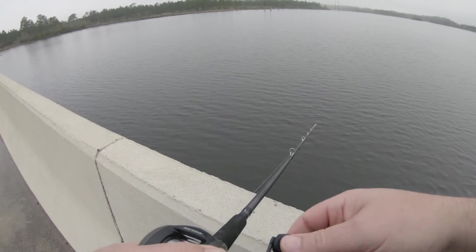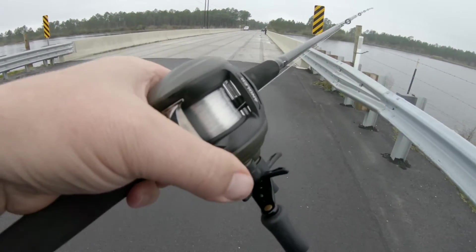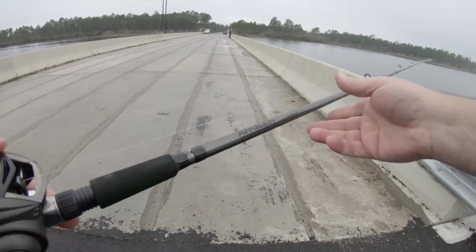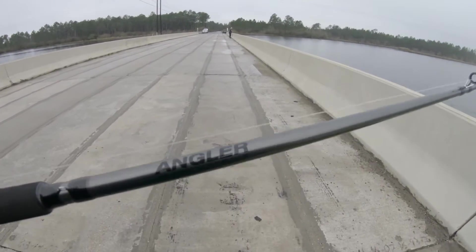I don't know what I should do. Should I grab the tail? Should I grab the head? Should I grab the moving parts? This is my cheap rod combo — the Angler, three ball bearings, also an Angler rod combo. I'm always trying to find some decent deals.